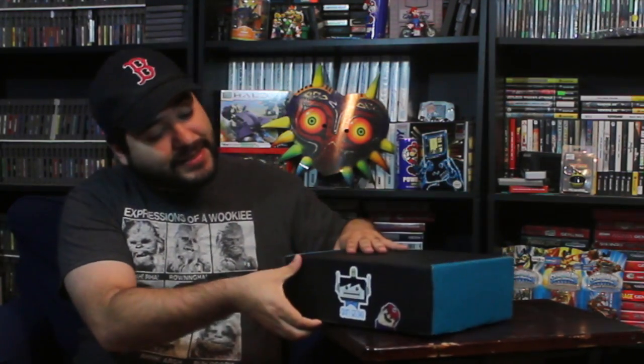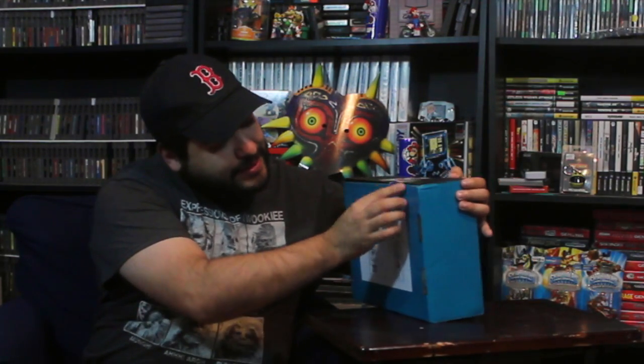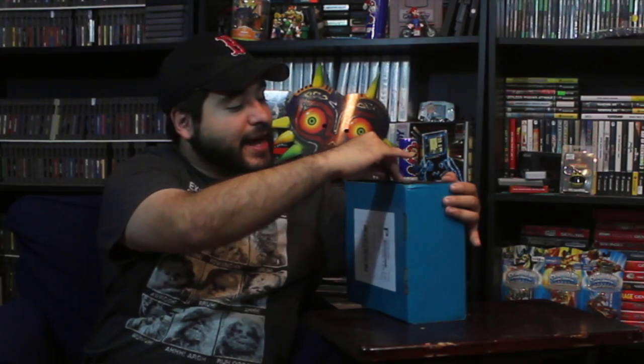It looks like a loot crate type of box, and it has a nice Mario sticker and a Skin Gizmo sticker. So let's go ahead and check it out.